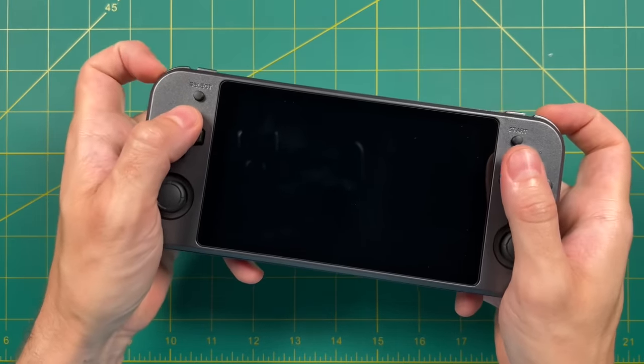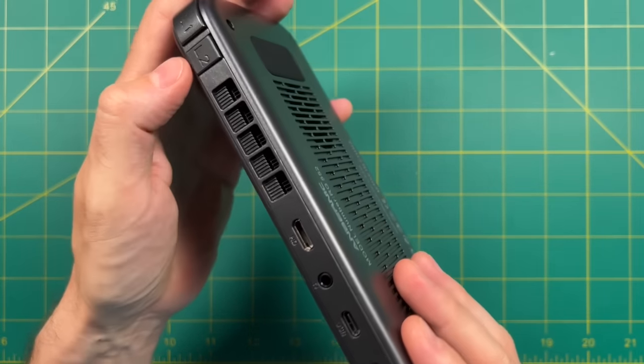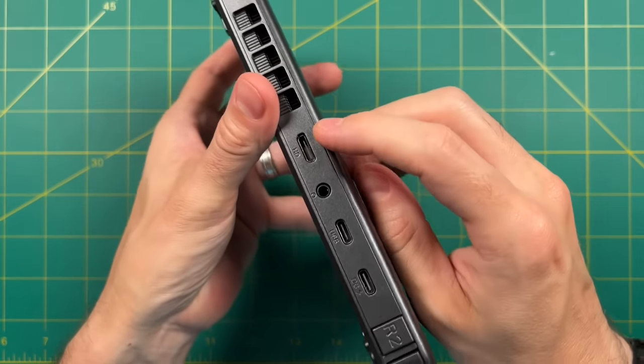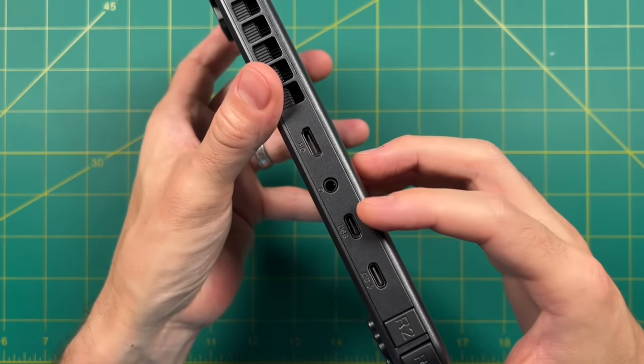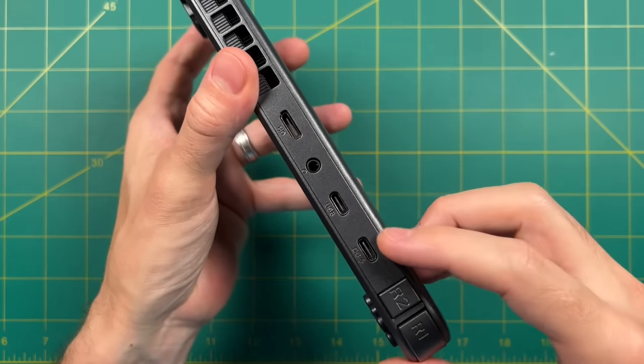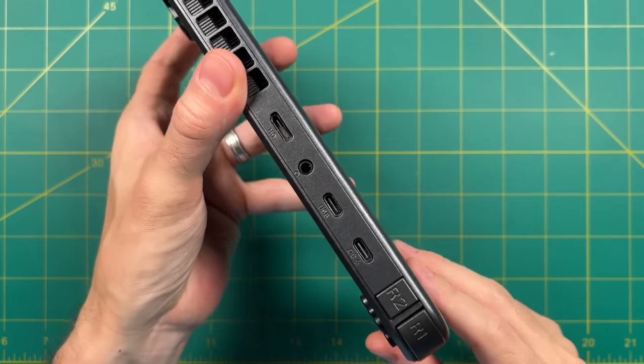Regardless of the position of the buttons, they're sturdy and feel good when you push down on them. Also up top, we have an exhaust vent because this device has a fan inside of it, which is pretty crazy for a retro handheld. Thankfully, it also has HDMI out, as well as a headphone jack, USB 3.0, and a USB-C charging port. That's about it for up top.